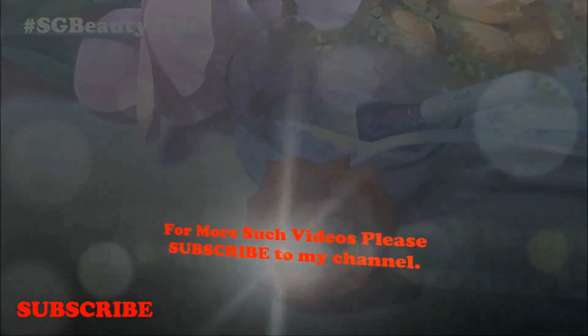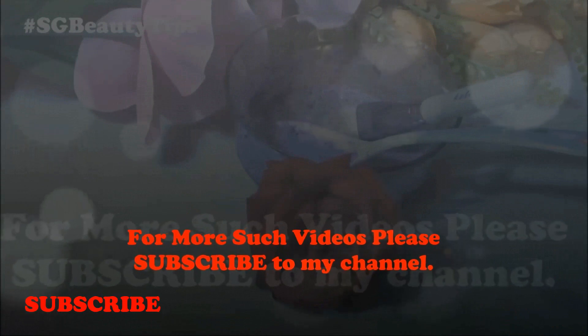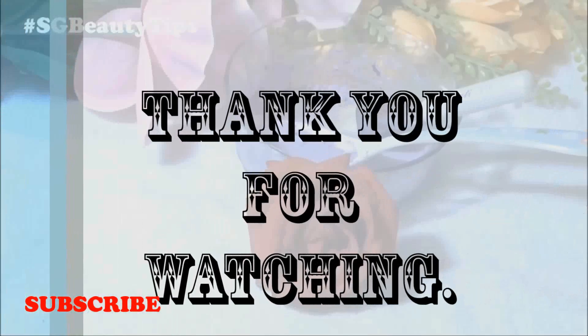I really hope that you found this video helpful. For more such videos please subscribe to my channel, and thanks for watching.